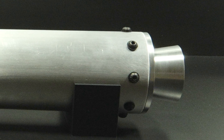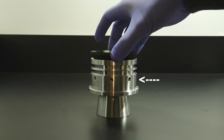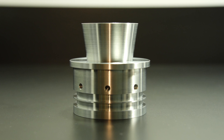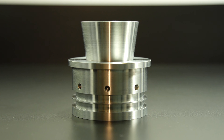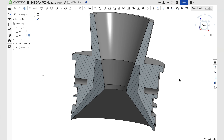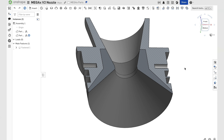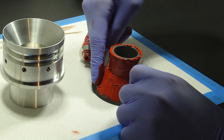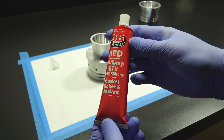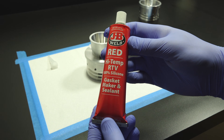I'm going to start at the back of the motor by fitting the nozzle insert into the nozzle. This nozzle is made up of two main parts: the nozzle itself, which is made from 6061 aluminum, and the nozzle insert, which is made of graphite. These two pieces fit very closely together, and I bond them using RTV silicone. RTV works well here because it can handle high temperatures while still providing a strong bond between the aluminum and graphite.